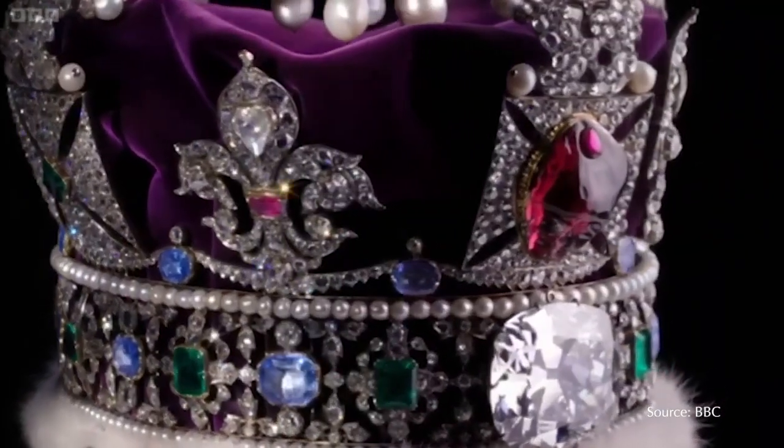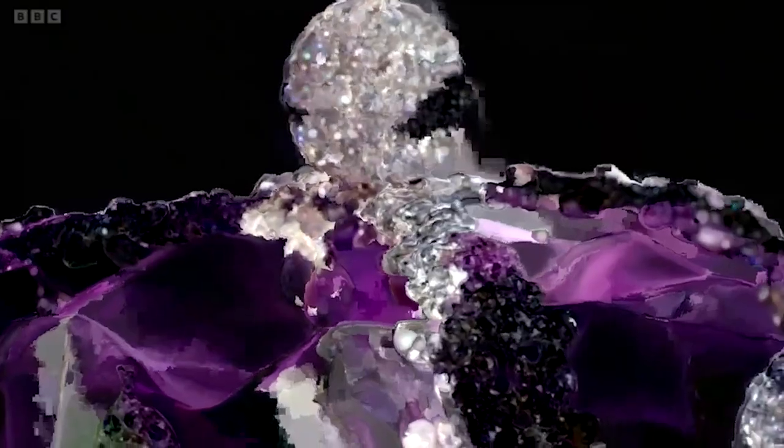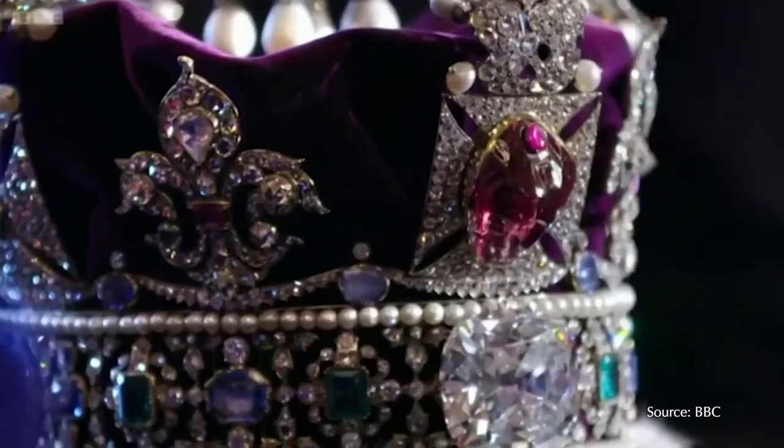The King will wear the Imperial State Crown after the coronation while he walks out of the church on his way to Buckingham Palace, and he will wear it every time he opens Parliament, a tradition that continues to this day. But why is this crown so emblematic? It features the second largest cut diamond in the world weighing 314 carats, also features stones that trace back to the 13th century, and if that wasn't enough, it also features a legendary ruby that weighs 170 carats — the famous Black Prince's Ruby.